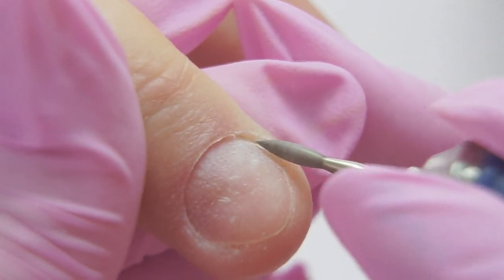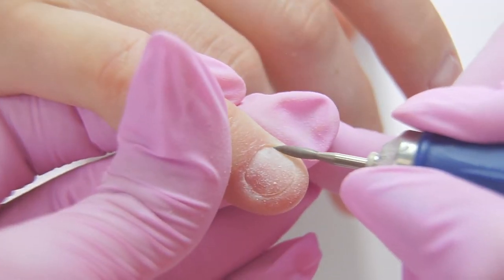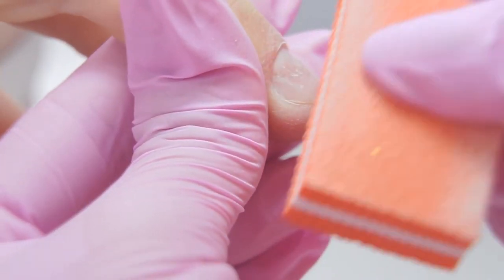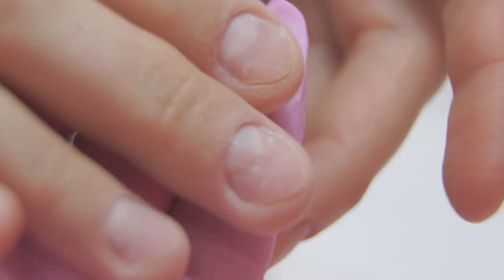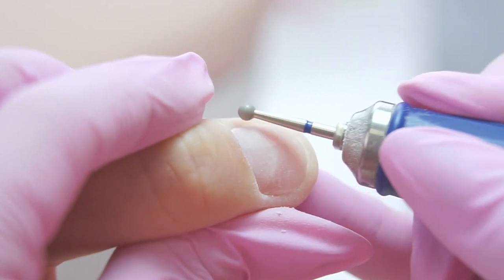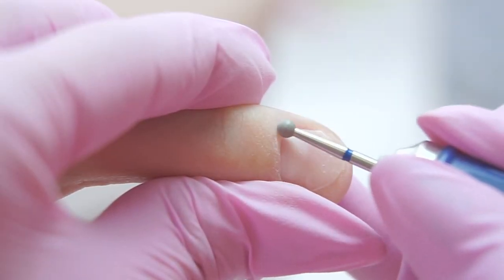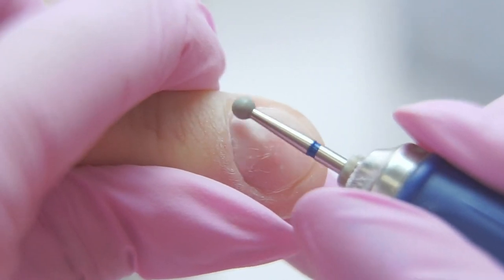I will finish up the side walls with the diamond flame drill bit. Before cutting the cuticle, I need to buff and polish it with a sphere drill bit, 3.1 in diameter. I work slowly — the speed is 7 to 8 thousand rpm, so as not to heat up the skin.